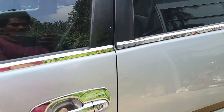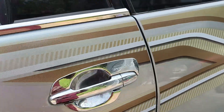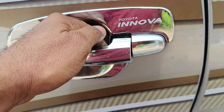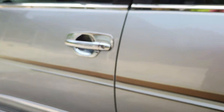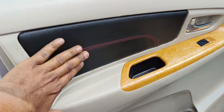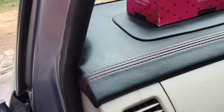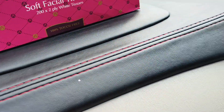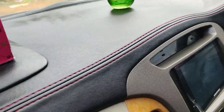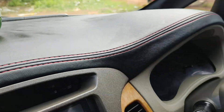We have to add the chrome handle. We are doing it all the same. We are using the door pad. The door pad is used with a red stitch. We are using the napa leather. Now we have the dashboard - it is fully done. We will use the red stitch to make the dashboard.